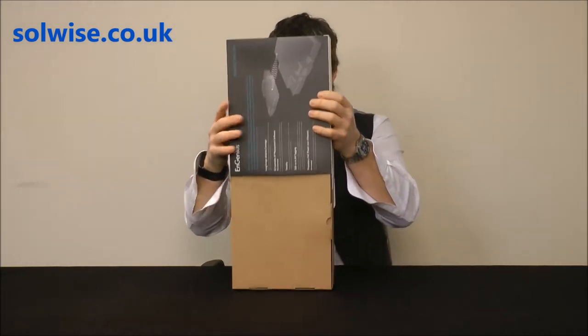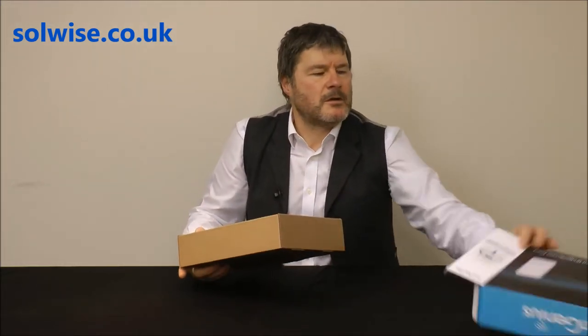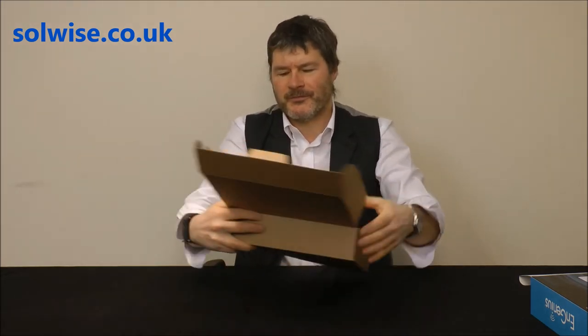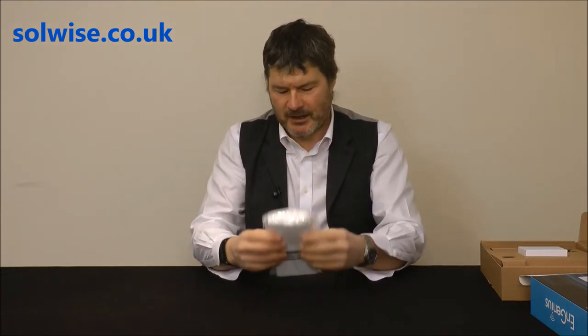Let's see what we've got in the box. So going through each item in turn: first, we've got the unit itself — a nice white plastic housing, about a little bit smaller than an A5 piece of paper. I'll cover that in more detail in a minute.